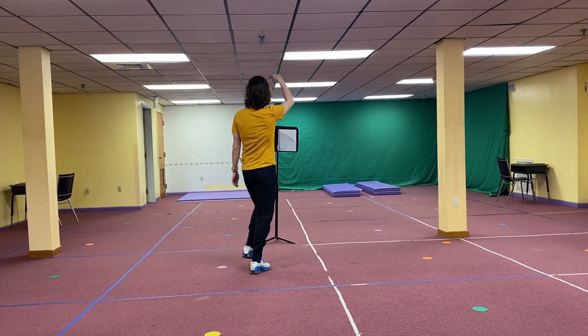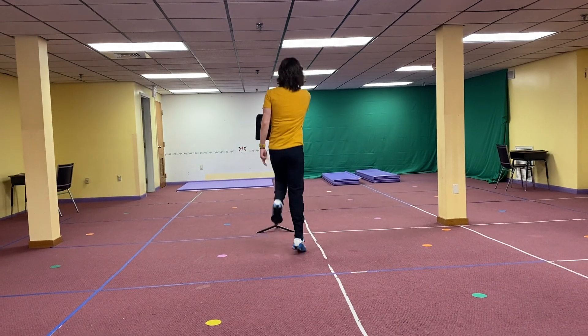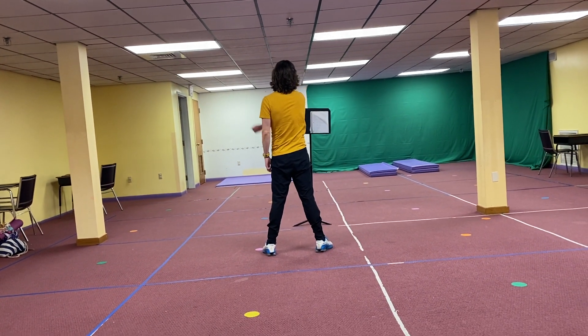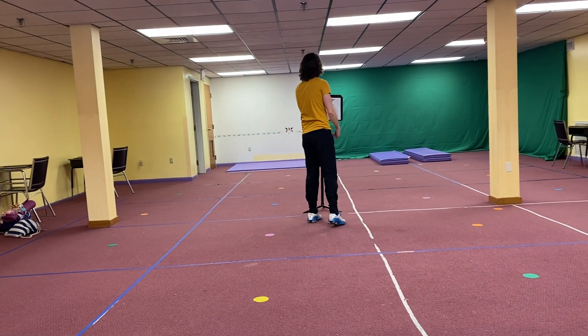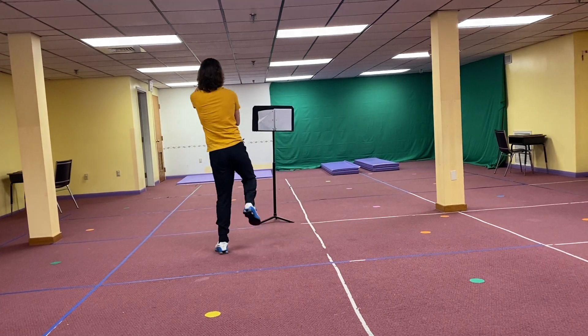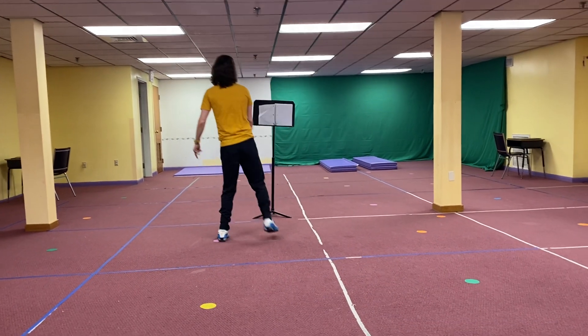We skip again. 1, 2, 3, 4, 6, 7. Arm up and over. 1, 2, 3, 4, 5, 6, 7, 8. We skip again. 1, 2, 3, 4, 5, 6, 7, 8.